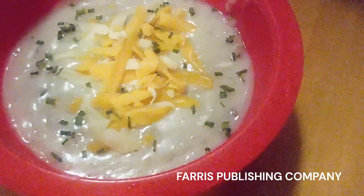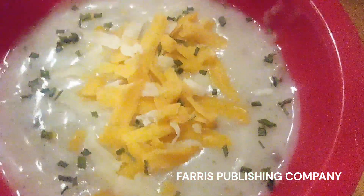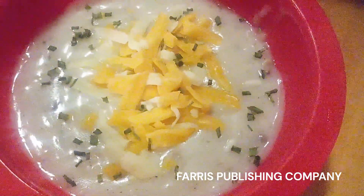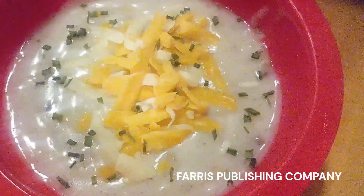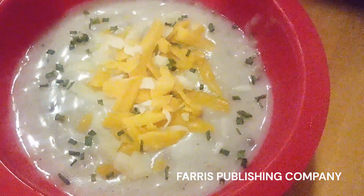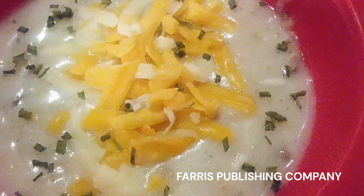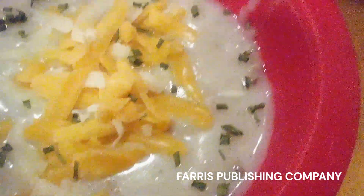Everyone, this is my finished bowl of soup. All I added were bacon bits, cheese, and chives, but you can add whole bacon, sour cream, or whatever you want. I hope you have a most wonderful evening and a most wonderful meal. Please like, share, comment, and subscribe — thanks for watching, and I'll see you next time.